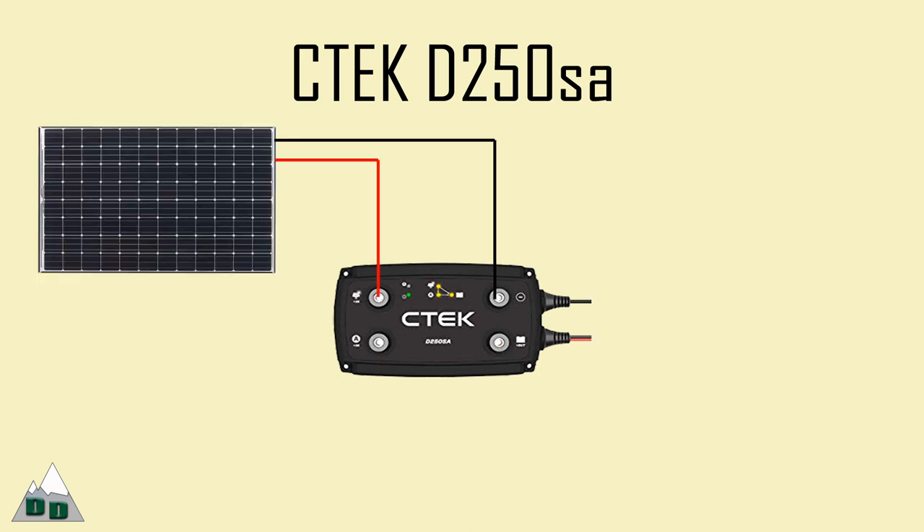For adding a solar panel — I don't have one but this would be helpful — according to the manual you can just hardwire the positive and negative wires directly to the CTEK charger. Now let's talk about some alternative DC-DC charger options, going from cheaper to more expensive.